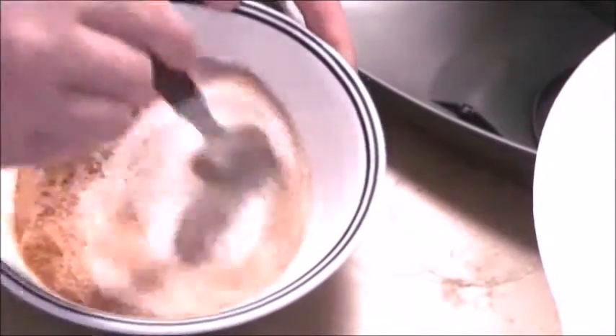Then you're going to take the wet ingredients and mix those into another bowl, and the dry ingredients into another bowl. You're going to do that separately because it will be easier to combine them.